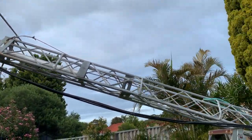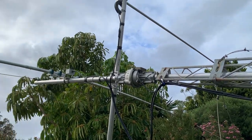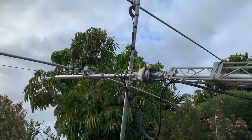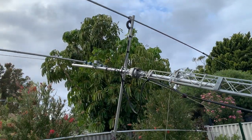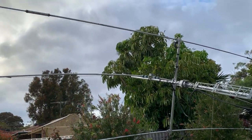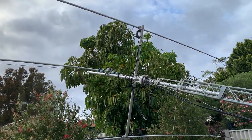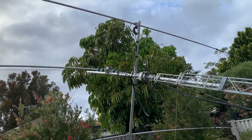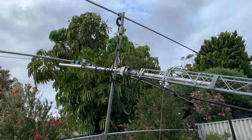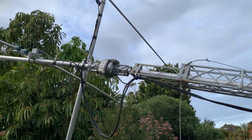Morning all. I've dropped the tower down and fitted the two-element beam and the 40-meter single-element rotatable dipole. You can hear the noise in the background — that's our friendly cocky.